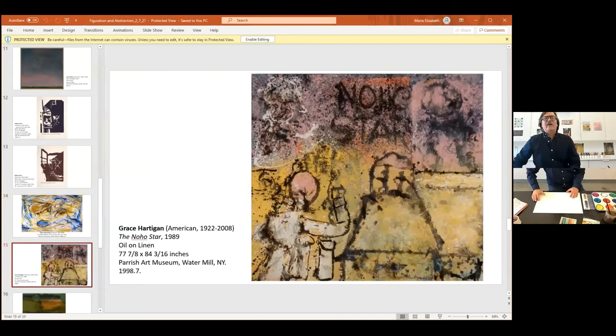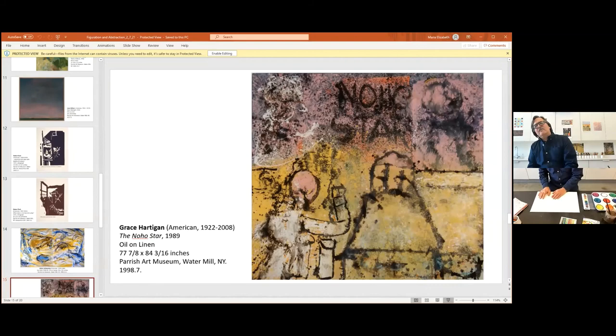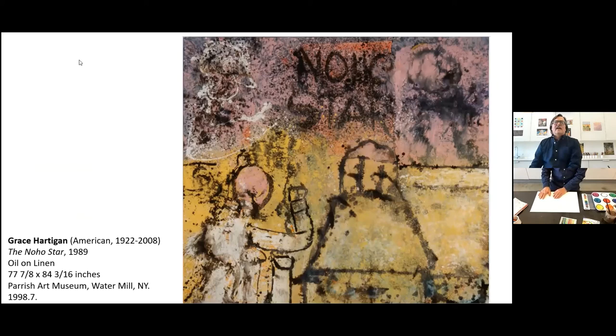Grace Hardikin — this is a later work titled The Noho Star, which used to be a restaurant in SoHo. She's also associated with the abstract expressionist group, but you can see in this later work that there are forms drawn or painted as though drawn. This is a way to work as well — creating fields, working back into it. What sets this work apart is that there's some text in there at the top.